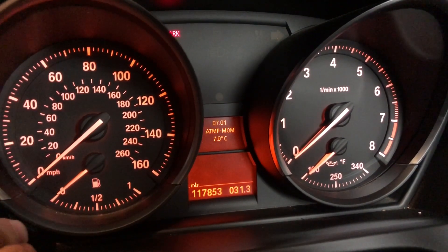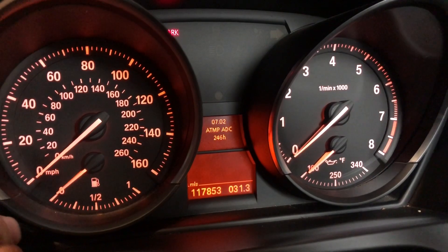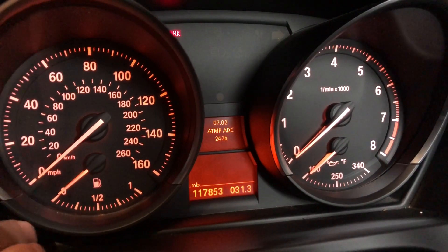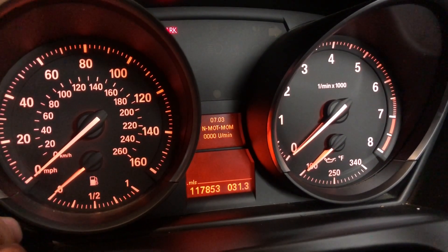7.1 is just going to be outside temperature. 7.2 is the revs — obviously the car is not running, so it's at a minimum, which I think is 240 something. And 7.3 is going to be your speed.